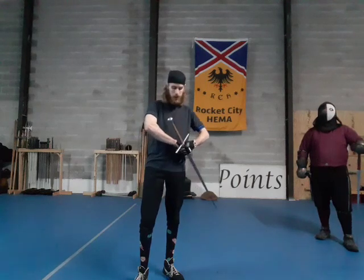Hello once again everyone. Another week, another video. Today I wanted to talk a little bit about percussive parries, specifically the false edge strikes from below. The reason I wanted to talk about that is me and a good buddy of mine were discussing our respective approaches to it. And since now I have a Fiore class, I've seen a lot more people trying to use them.